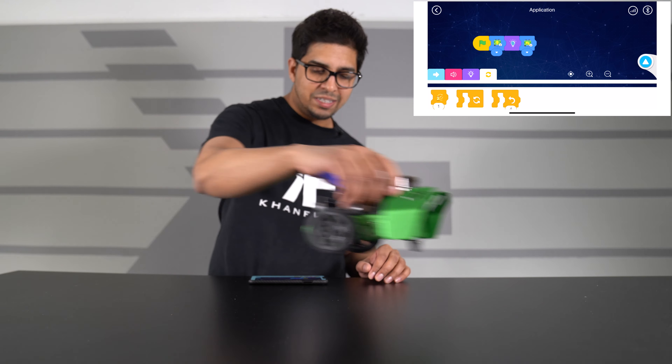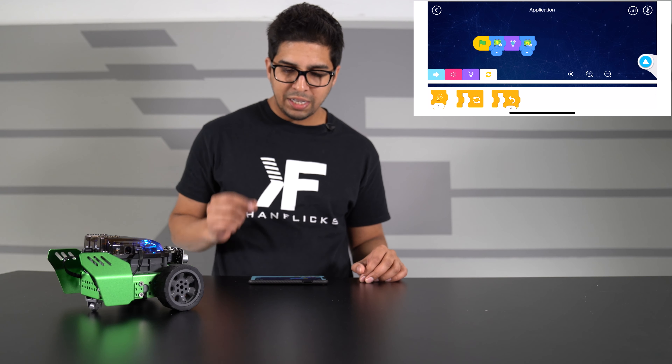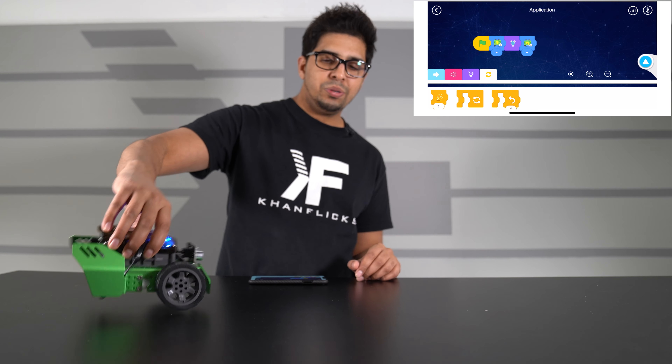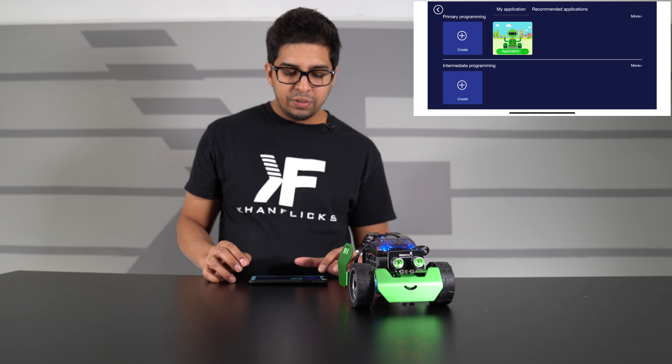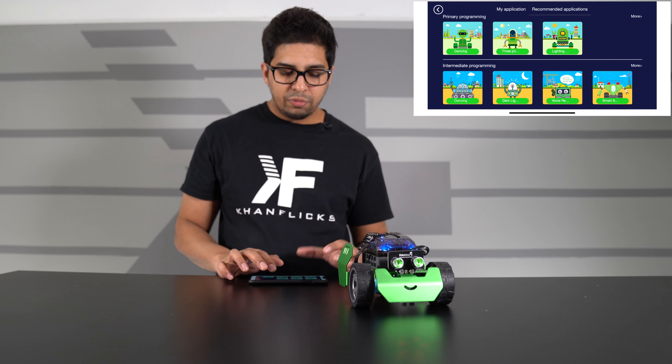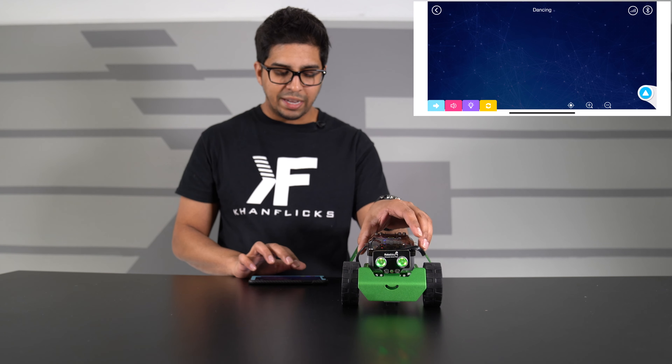That is pretty much everything that is here. I have to say that the material again is a solid material — I like that. And we got that nice metallic green finish. Definitely a very eye-candy piece. And with that being said, let's go ahead and cue that montage and build ourselves a QScout.